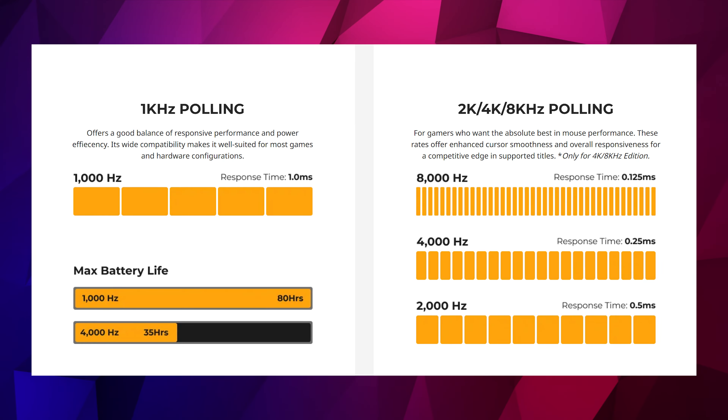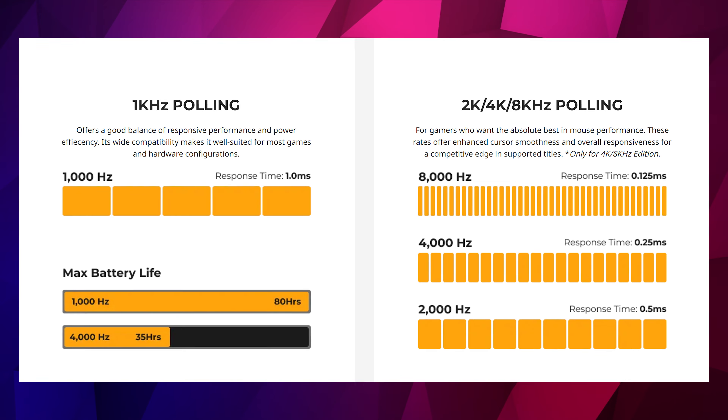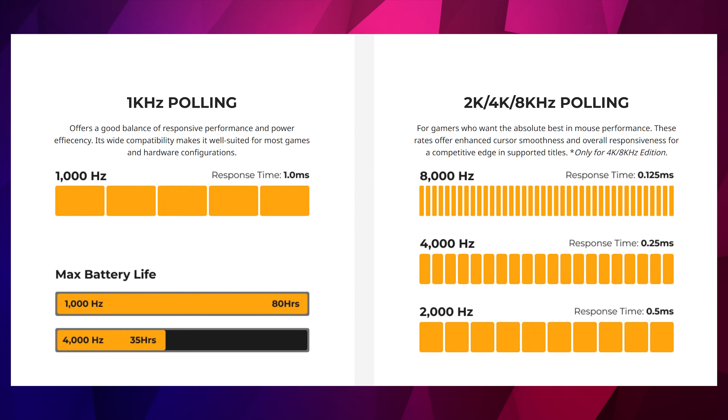With the 8K version, you might need to use it wired more often. You get four kilohertz on the wireless dongle, but you do have to plug it in if you want to reach the full eight kilohertz polling rate. Also, because it's sending a signal much more frequently, you'll only get up to 35 hours of battery life if you opt to use it in the four kilohertz wireless mode.